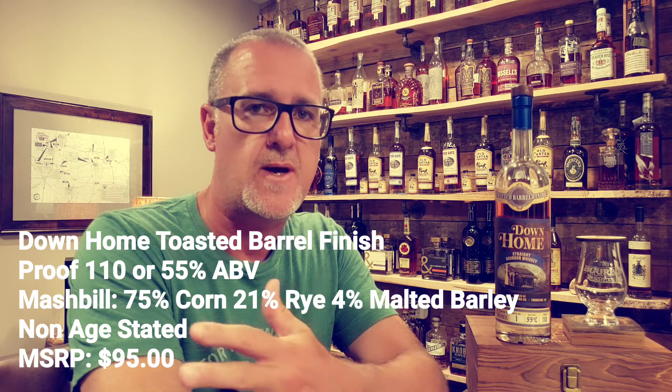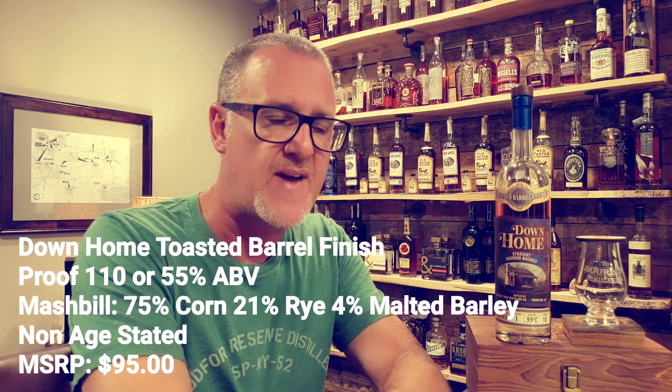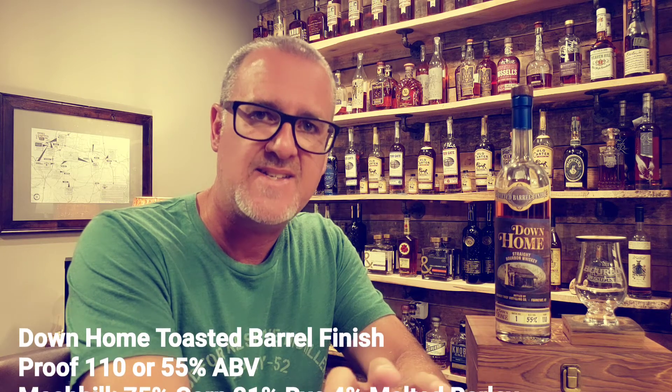Thanks for joining me again today on the My Bourbon Journey whiskey review channel. Today we dive into Down Home Straight Bourbon Whiskey's Batch One Toasted Barrel Finish, coming in at 110 proof or 55% ABV. It is non-chill filtered, with a mash bill of 75% corn, 21% rye, and 4% malted barley. It is a sourced bourbon from MGP, non-age stated, but verified to be about five to five and a half years old. The MSRP is right around the $95 price point.